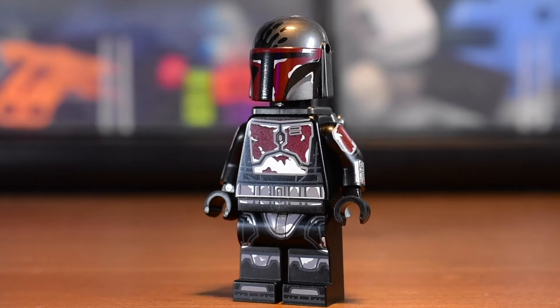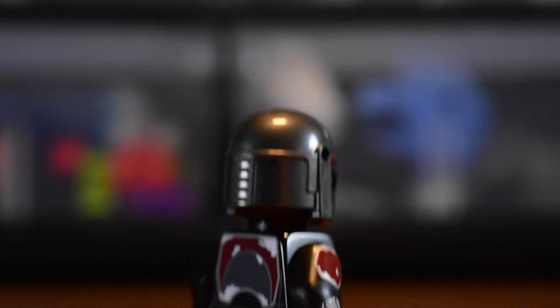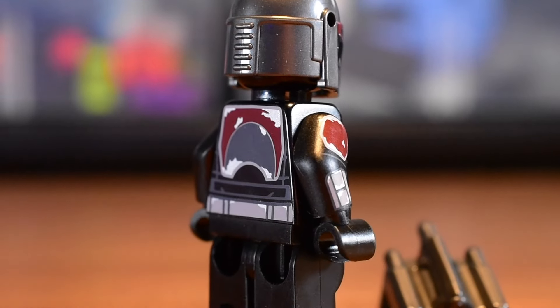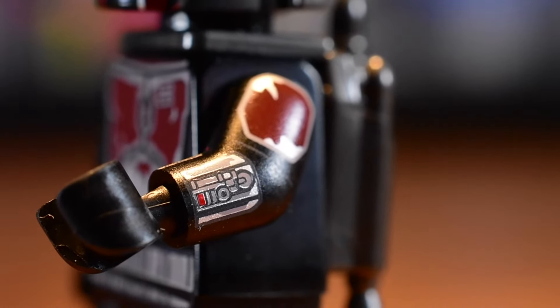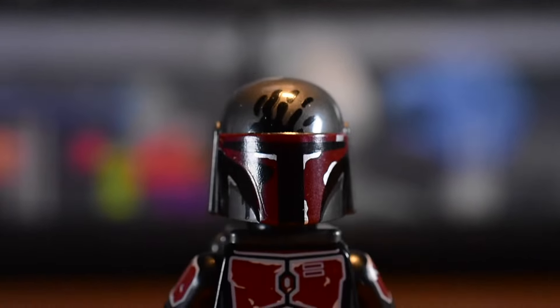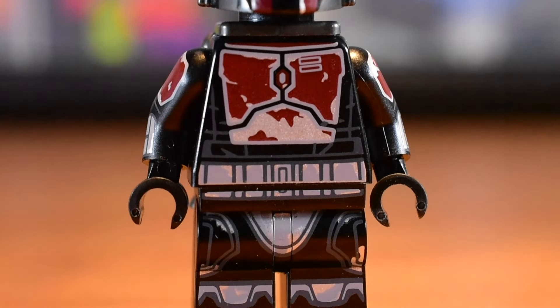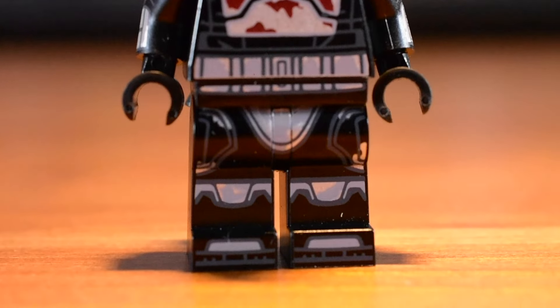Starting off with my least anticipated: the Mandalorian Super Commando is a great minifigure. It's definitely one that people will want multiples of, so Light made sure to make a larger quantity of these guys. It follows the LEGO design of the Clone Wars style Mandalorians but adds some great detailed arm printing. This is meant to pair with the next minifigure.